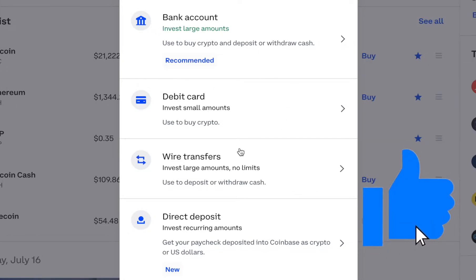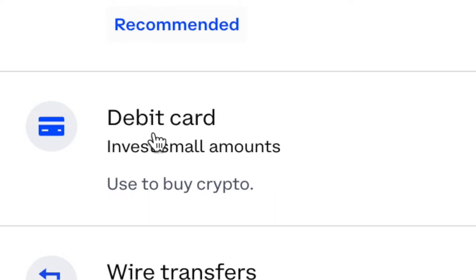Just keep in mind, things like bank transfers or wire transfers take some time for you to have access to transfer the funds out of Coinbase. If you want to have your funds as quickly as possible, the method that I use is a debit card.